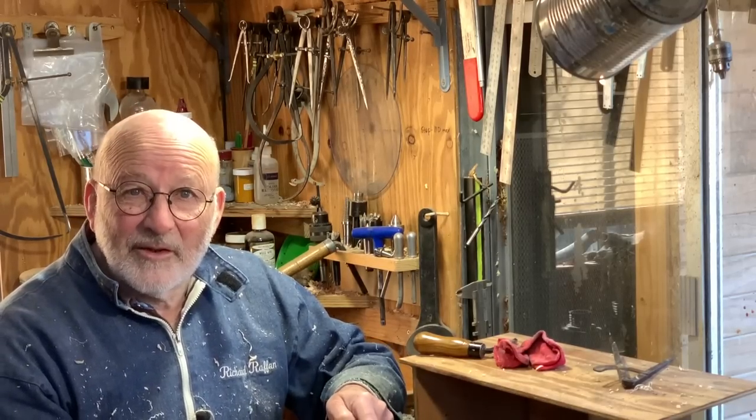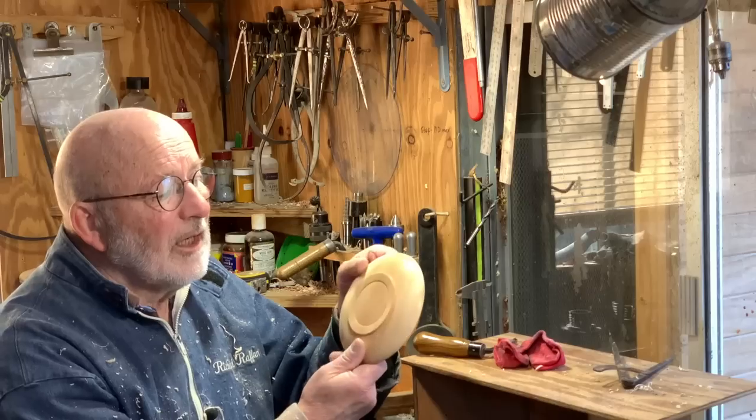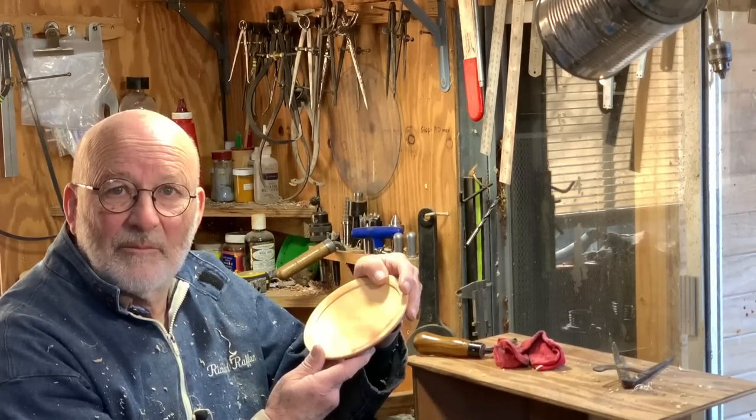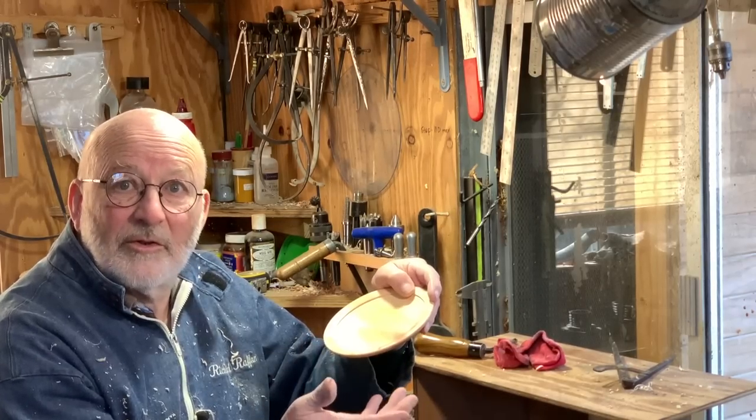Hello, I'm Richard Raffin. I've just made this little loquat plate and that's what you're going to see in this video — from how I cut it out on the bandsaw right through to finished.